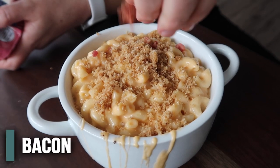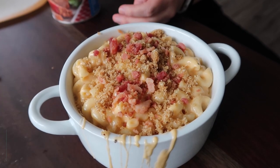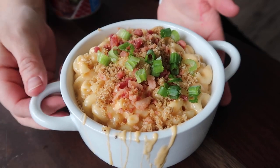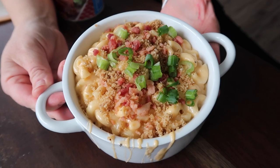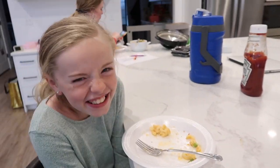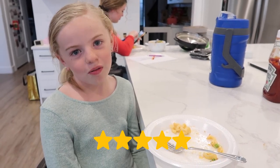Then go ahead and add some bacon bits. One of my favorite parts is the green onions or chives — whatever you want to use. There you go, loaded mac and cheese! It's so creamy and cheesy. The taste tester gives it a five out of five.